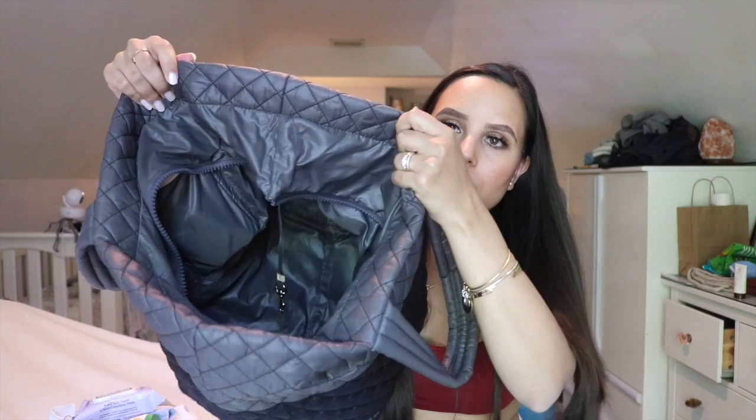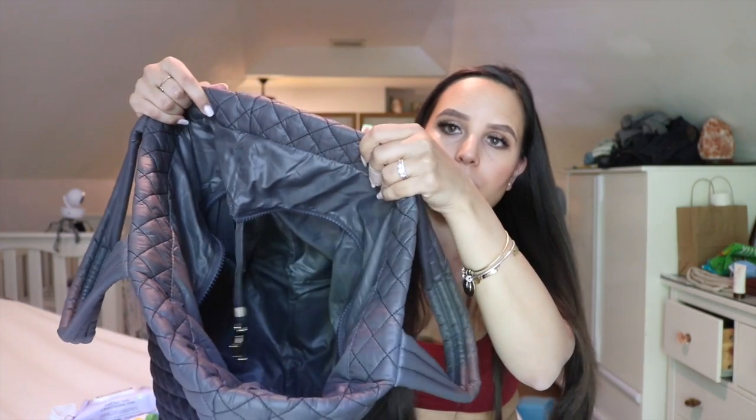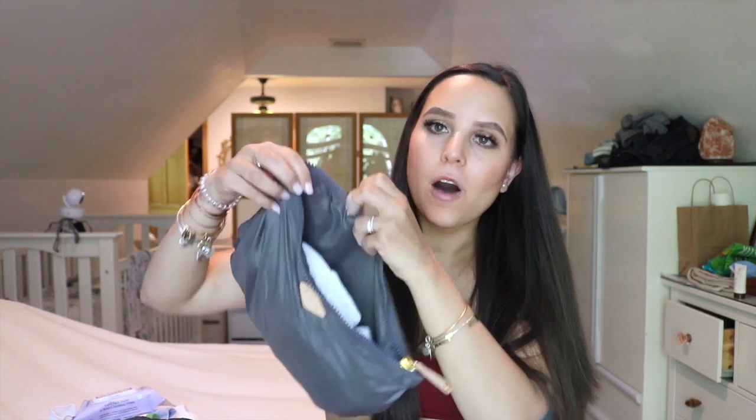And that's everything in the main compartment — just one big deep open space. Then in this little pouch, all we have in here are diapers. I keep all the diapers in this little pouch so it's really easy to find and grab them versus having them float around inside the bag. I always try to top up with new diapers when we're going out, and at the moment we actually have a lot of diapers in here.